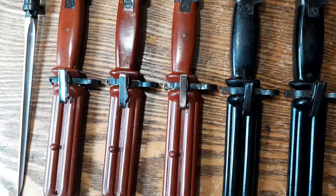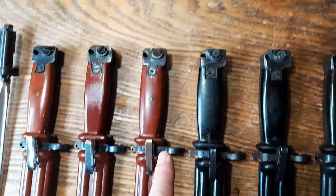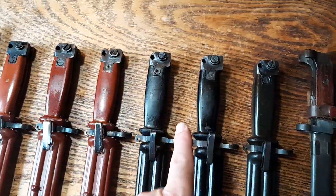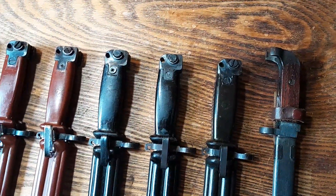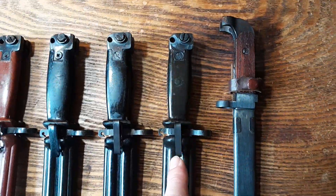Number three is a red flat head with no brass pin. Number four is a red brass pin with a Phillips. Number five is a black with a Phillips. Number six is a black with a flat head. And of course, number seven is the Clayco green with a flat head.